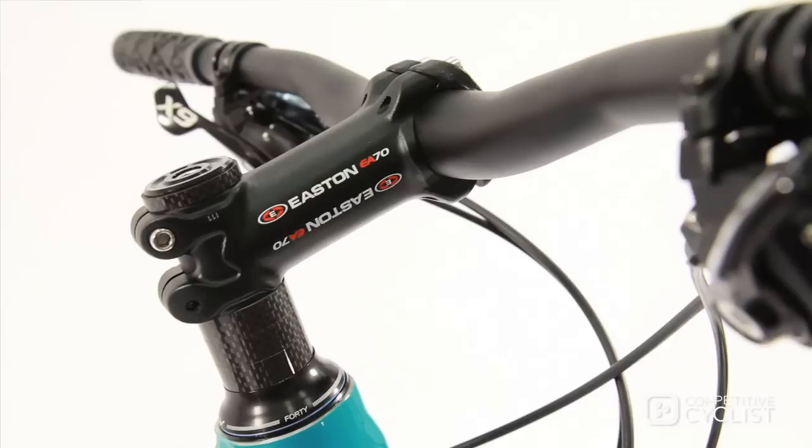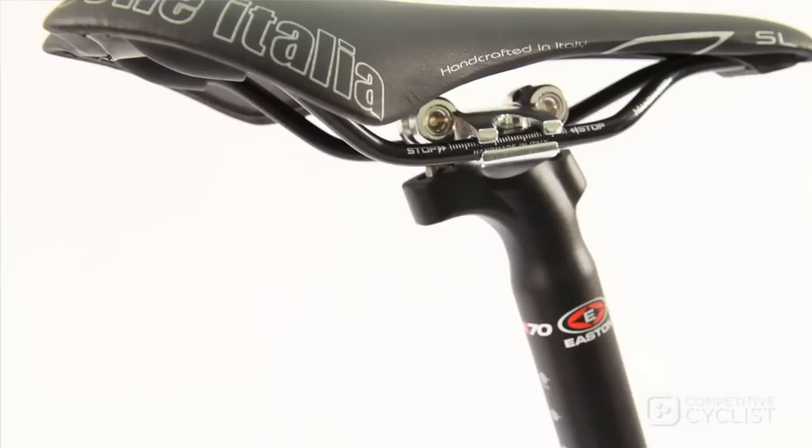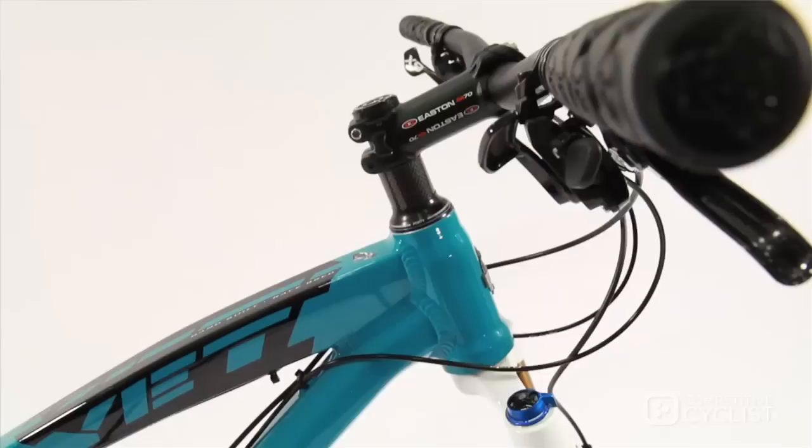The cockpit includes Easton's EA70 bars and stem. We use a matching seat post with a Selle Italia SL Kit Carbonio saddle. Our Yeti SB66 rolls with Easton EA70 XCT wheels with Schwalbe Performance Rocket Ron tires.